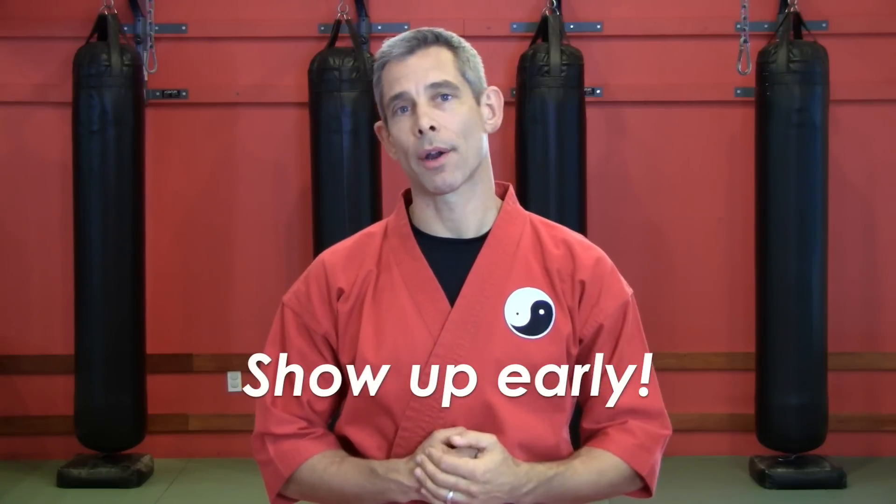Give yourself time to get a drink of water, say hello, change your clothes, warm up, and get your mind focused on your training. That's not just good for your learning — it shows respect for your teacher and your fellow students. So get to class early, and if you can't do that, at least be on time.